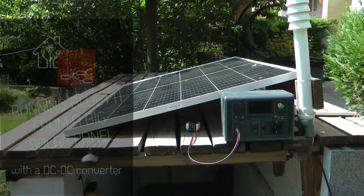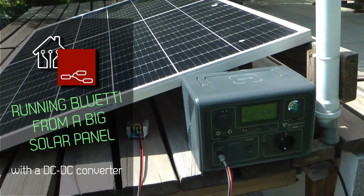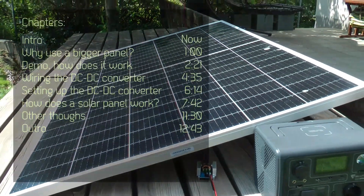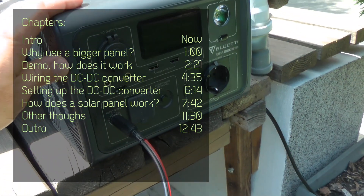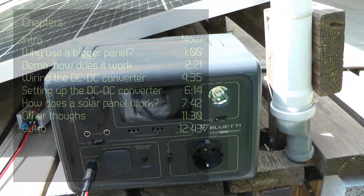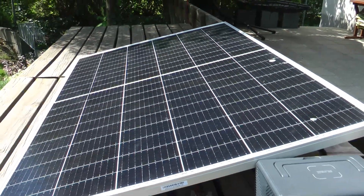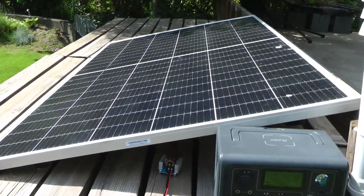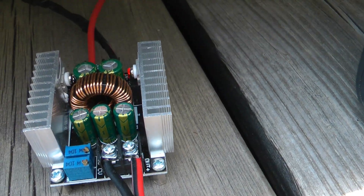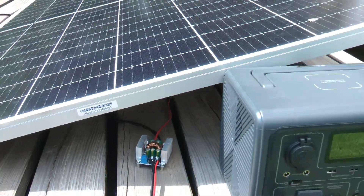Welcome to a new video in my home automation channel. I wanted to share an experiment where I tried to power my Bluetti power station with a very large solar panel. The Bluetti can charge from a solar panel but has a maximum capacity of around 200 watts. I have a 300 watt solar panel, which normally won't work due to higher voltage, but I managed to make it work using a small DC to DC converter to lower the voltage.